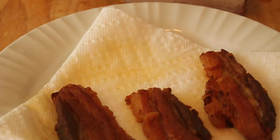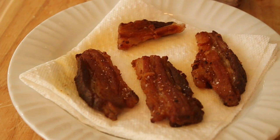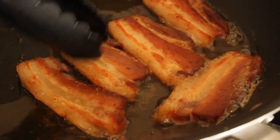Did it taste like bacon? Not exactly. It wasn't smoky enough, it didn't have enough salt — in fact, I had to add salt right there. Then I tried another batch in a non-stick pan, which worked much better, and those came out really nice. So my first attempt at bacon, I'm very happy with.